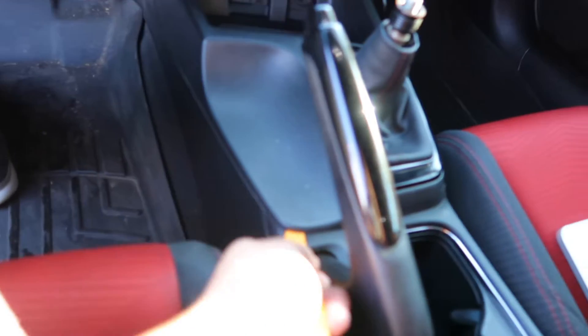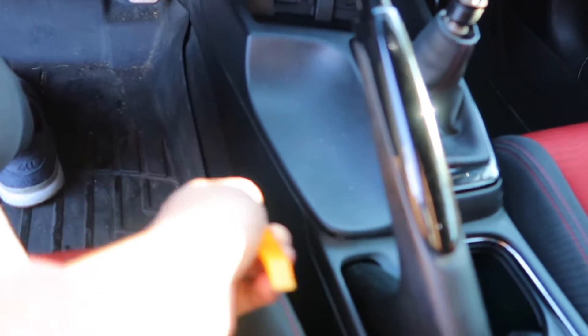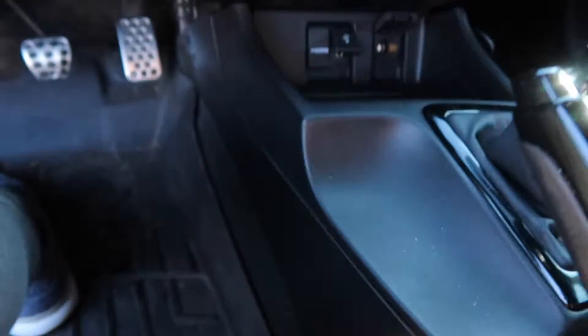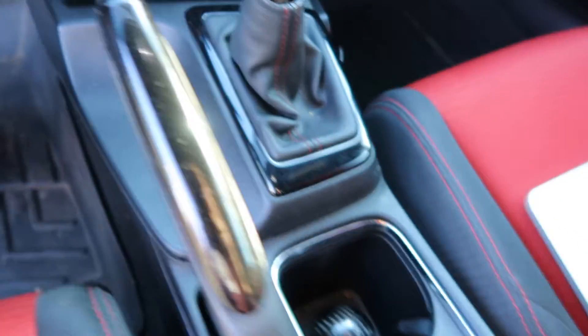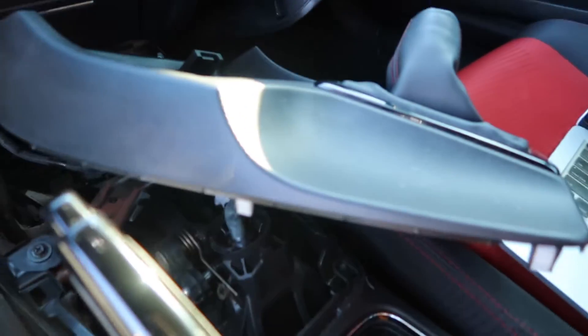Took the shift knob out. All you need to do is take this piece off here with a trim remover — dig under and you can prop it up. Alright, boom, got it out.